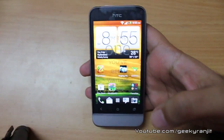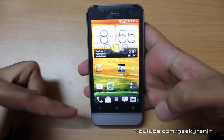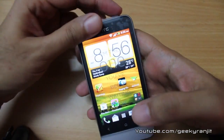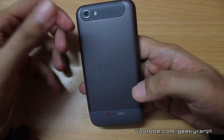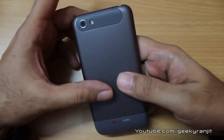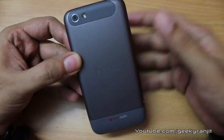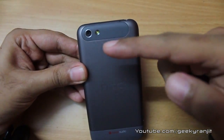Let me give you a physical overview of the phone. It has a 3.7-inch screen with a resolution of 800 by 480 pixels, that comes to a PPI of about 252. The overall build quality is very nice — it's a unibody design with aluminium-like material and some rubber parts. The phone comes with a built-in non-replaceable battery of 1500 milliamperes.